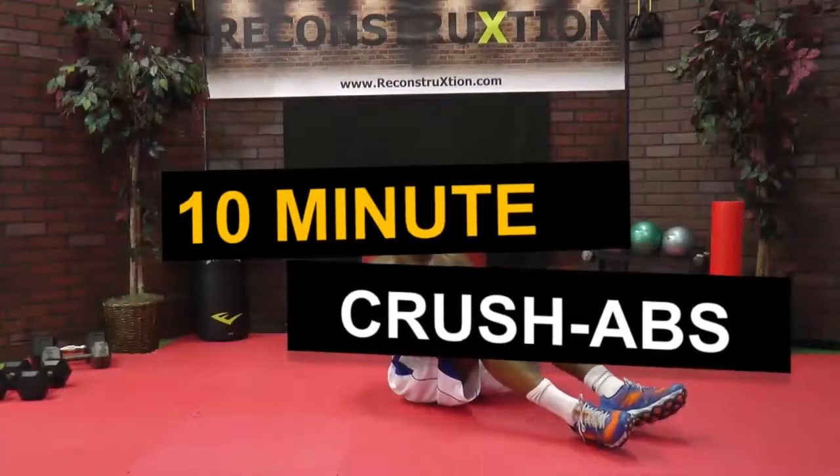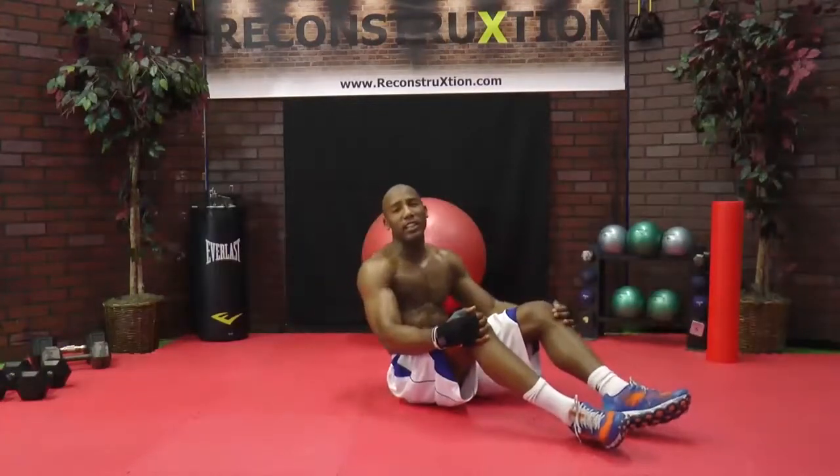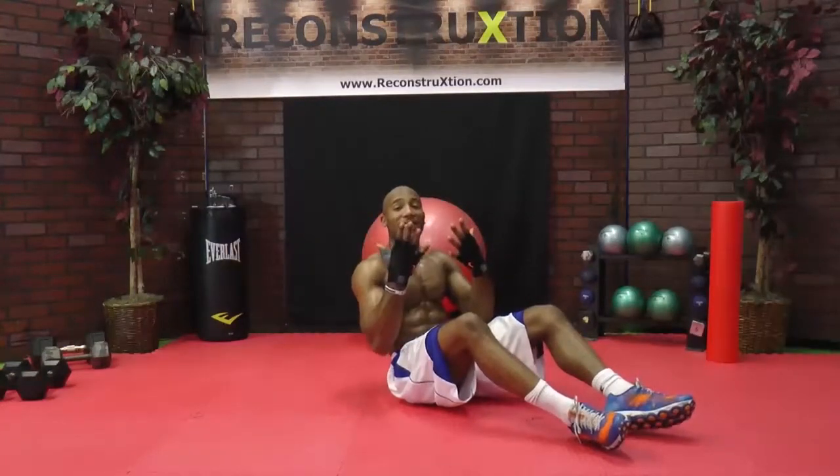Welcome to Reconstruction Body Crush, Ab Edition. All right, 10 exercises, 60 seconds apiece, no breaks in between, all on the stomach. You ready? Get in your ab position.